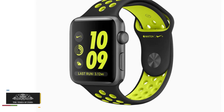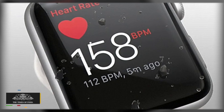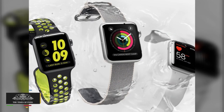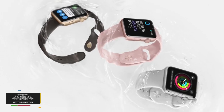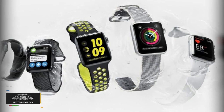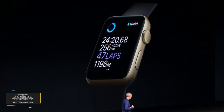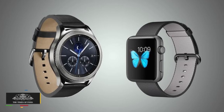Display: Apple Watch Series 2 features a 1.65-inch display at 390 x 312 pixels, while Samsung Gear S3 has a 1.3-inch display at 360 x 360 pixels. Operating System: Apple Watch Series 2 runs Watch OS, and Samsung Gear S3 runs a Tizen-based wearable OS. Processor: Apple Watch Series 2 uses an Apple S2 Dual Core chip.